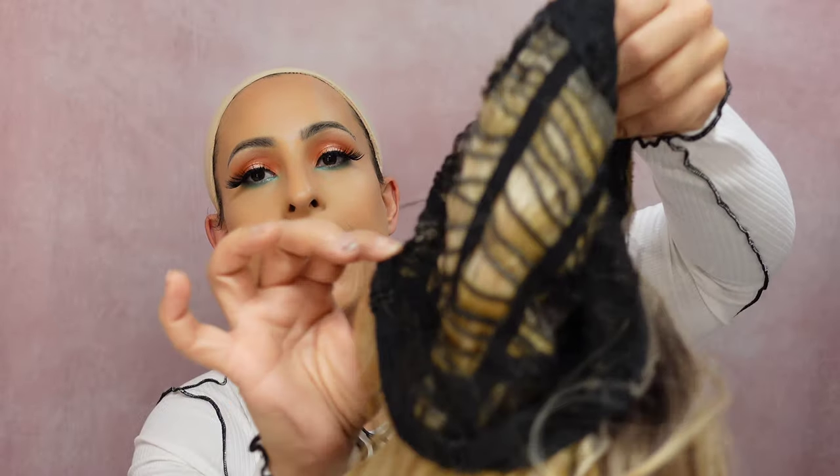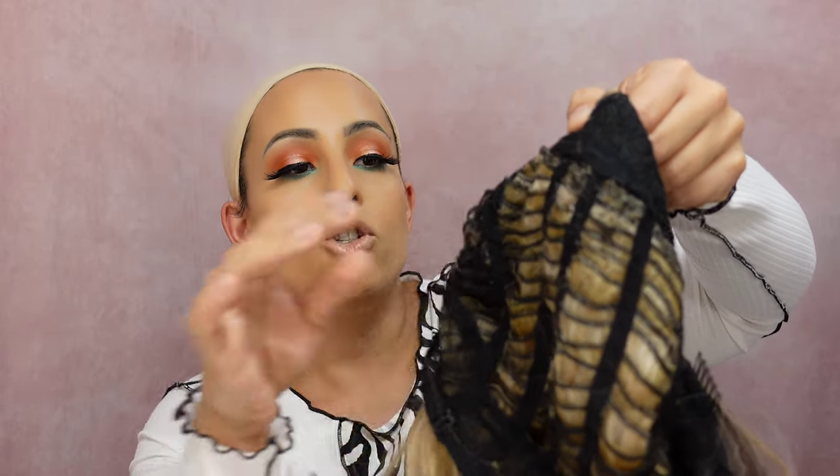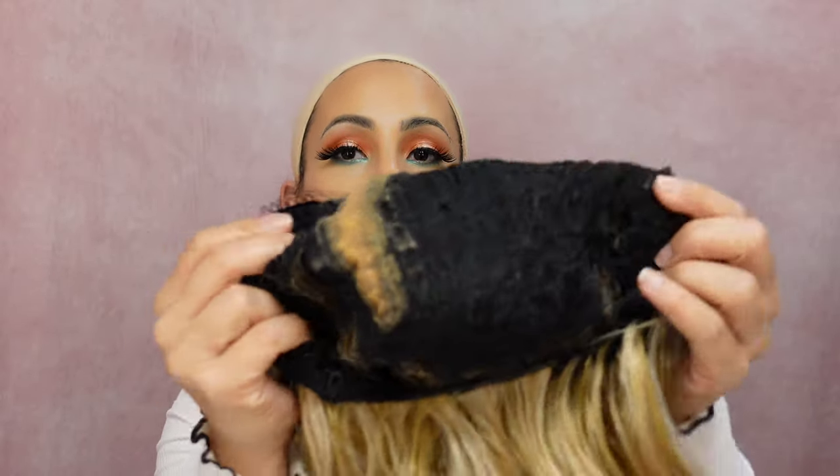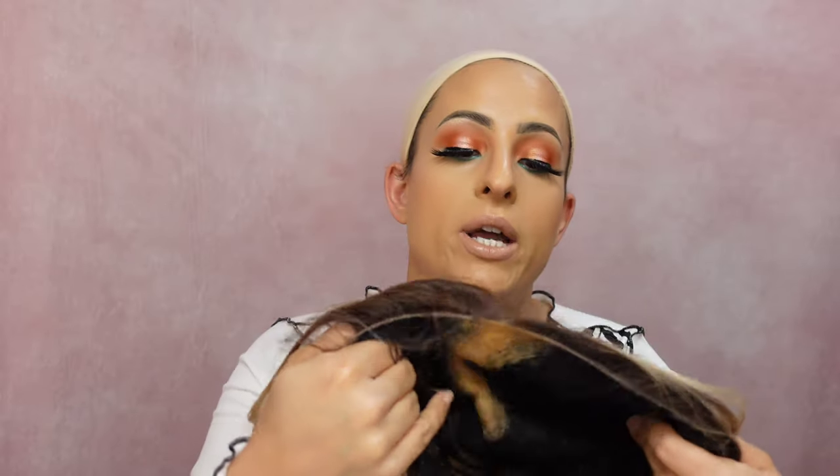Here she is straight out of the box. I'm getting some shedding, but it's nothing too crazy — typically with lace front wigs when you cut the lace you're going to get that anyway. The cap construction is your standard setup: you've got your wefts, a comb in the back, adjustable straps. There is no band on this one, and then you have two combs on either side.